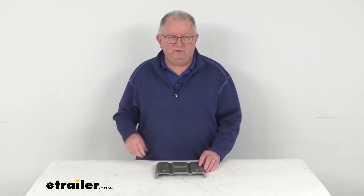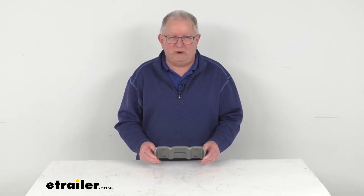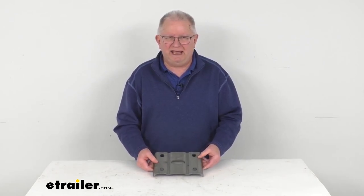That should do it for the review on this U-bolt plate for the five inch diameter round trailer axle with the two and a half inch wide leaf springs.